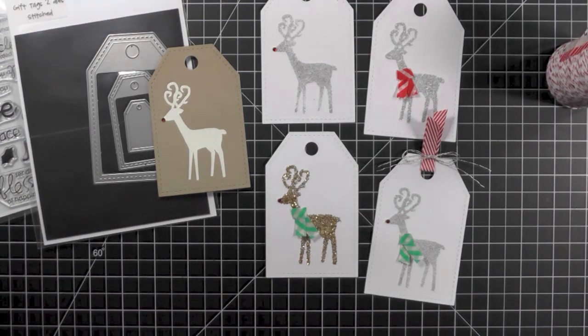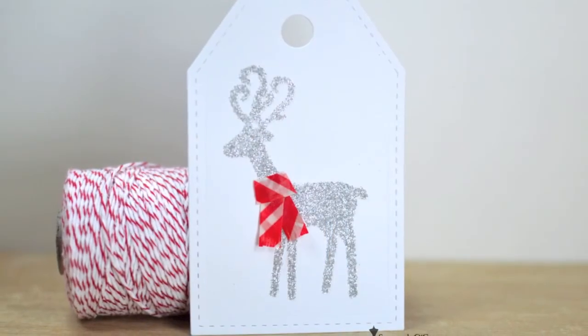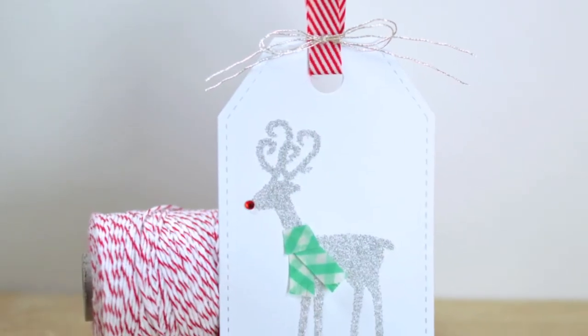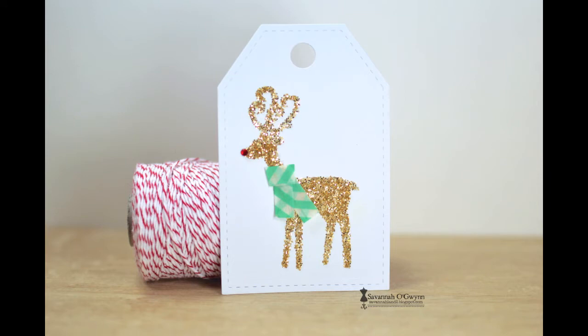I hope that you enjoyed this video and that you will create your own reindeer tag this Christmas. Please leave a comment below with a link to one of your creations, or link up to our Inspired by Virtual Smooches post — I'd love to check out your project. Thanks so much for watching. We'll see you next time.